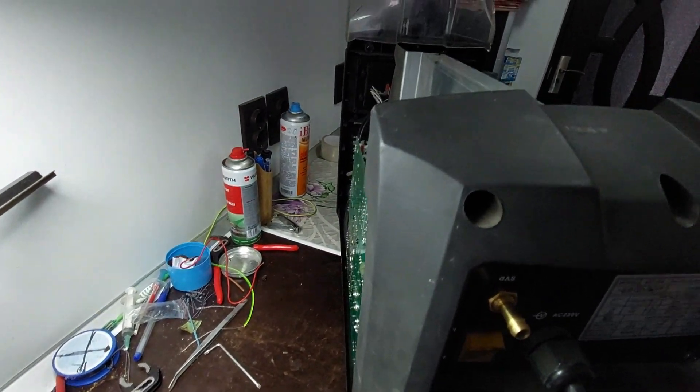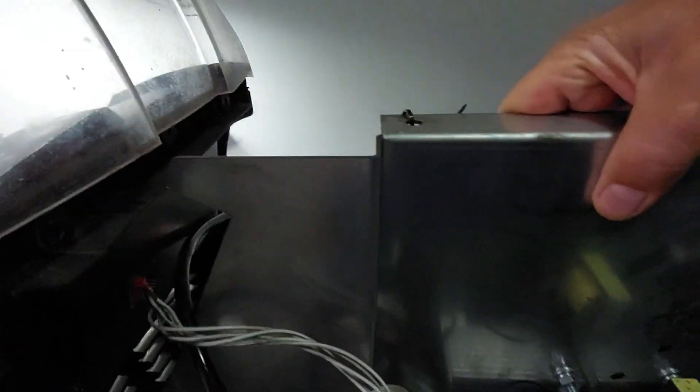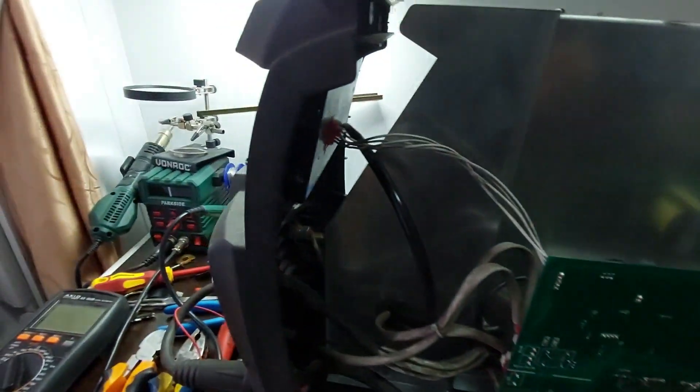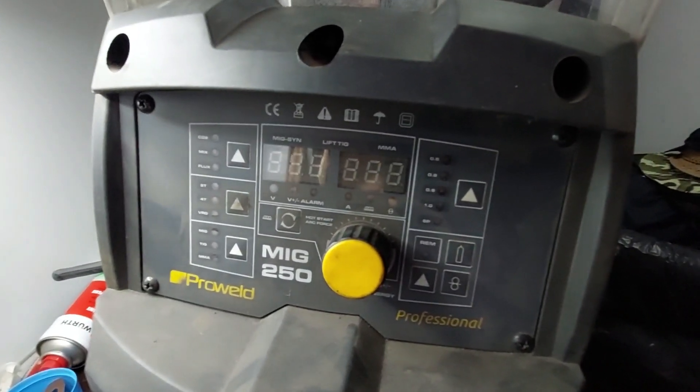If you want to learn how this kind of welder works, how to troubleshoot it, and how to get it running again, stick with me until the end. Don't forget to hit like, subscribe, and tap the bell so you don't miss any future repair videos — always explained clearly, simply, and with no nonsense. Let's get started.